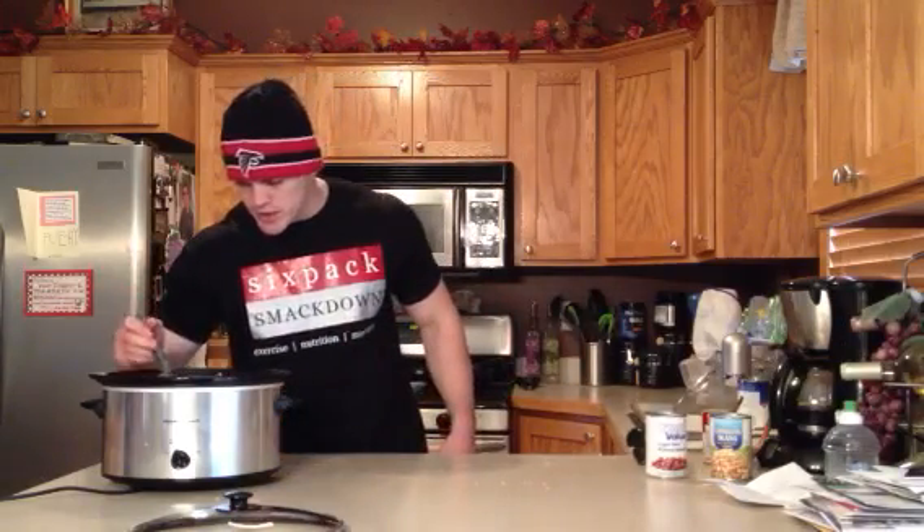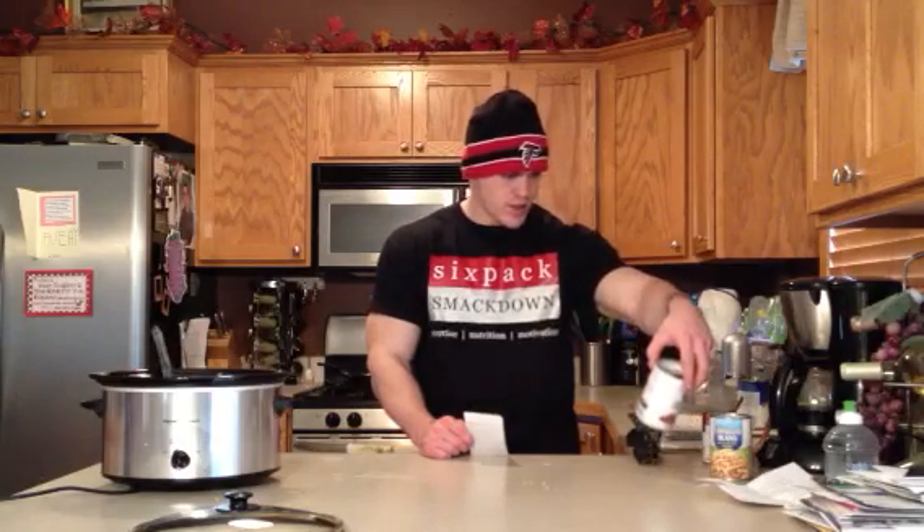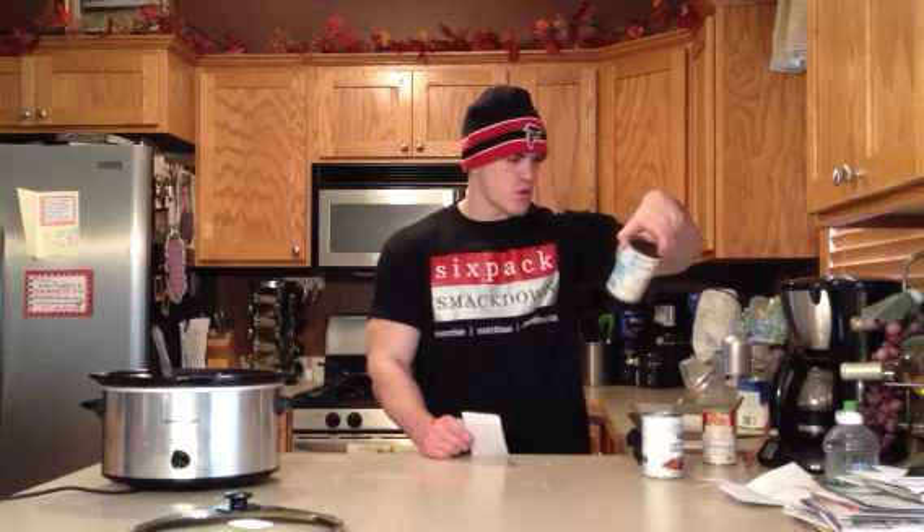For nutrition facts on that: in the whole pot, which by my judging would be about eight to ten bowls, we got about 1,900 calories. So if you do eight bowls, that's about 250 — a little less than 250 calories per bowl. 23 grams of fat in the whole thing, so you're looking at about three grams of fat per bowl. And 261 grams of protein — which would give you a little over 30 grams per bowl if it makes eight bowls. So that's pretty good. The only thing is it'll be a little bit high in sodium — we got some sodium in the chicken broth, the cream of chicken soup, and the beans. That's the trouble with using canned goods: you're always going to have that extra sodium. But every now and then it's probably fine, unless you have some underlying condition where you can't have sodium.